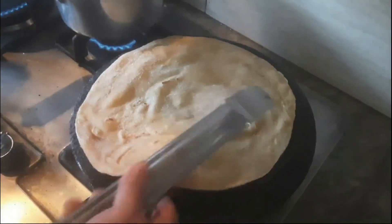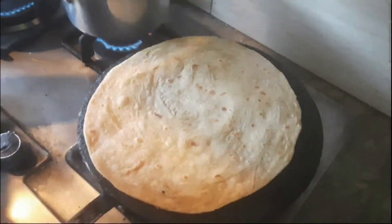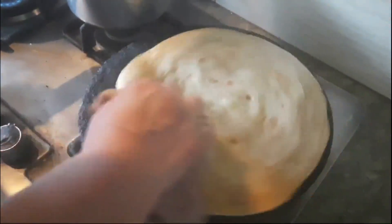Now turn it aside with the help of a cooking steel tong and repeat the pressing process again and again, cooking on medium flame until the entire thin circle of wheat flour has puffed up.